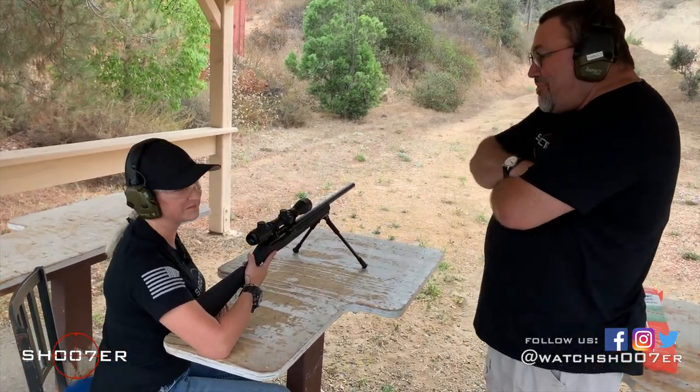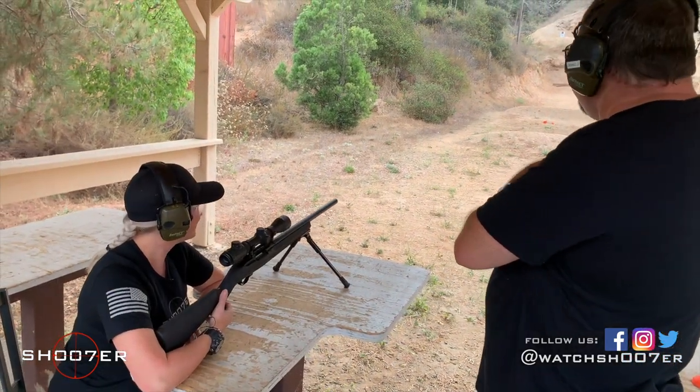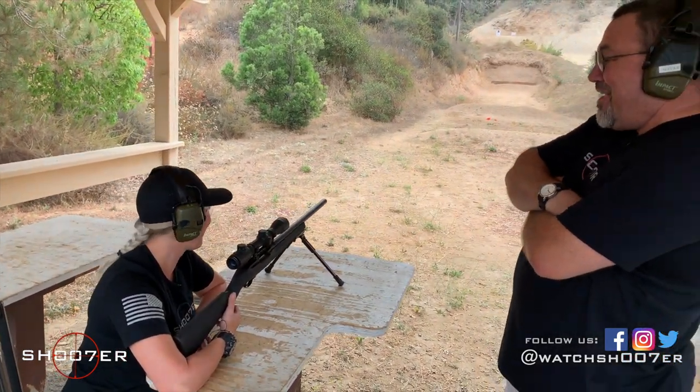That was awesome! What do you think? They're pretty cool targets — pretty fun. It's great watching you hit those things too. You wasted no time going after the 50.